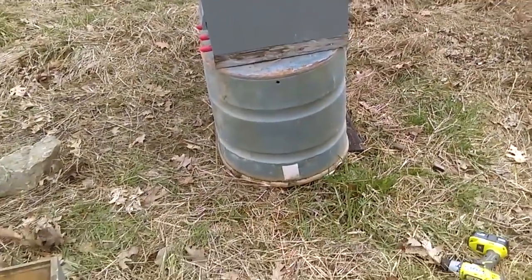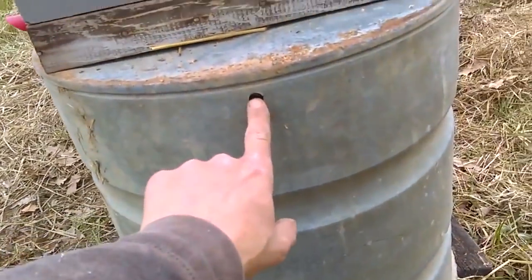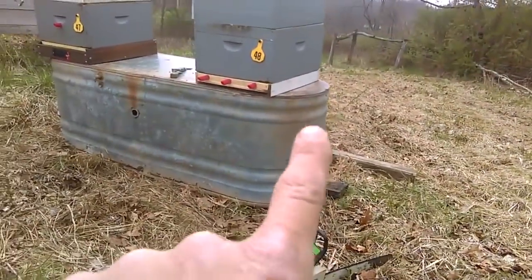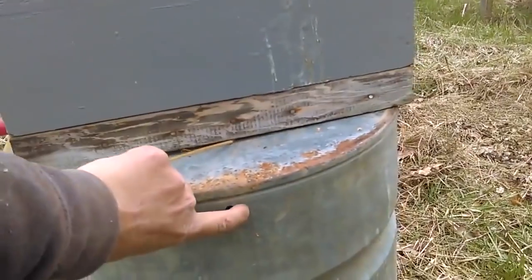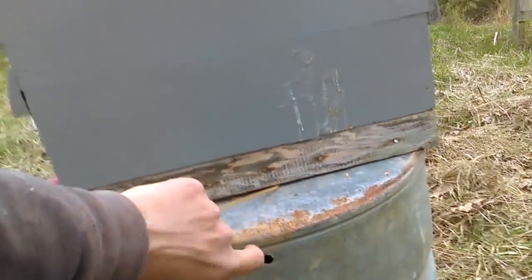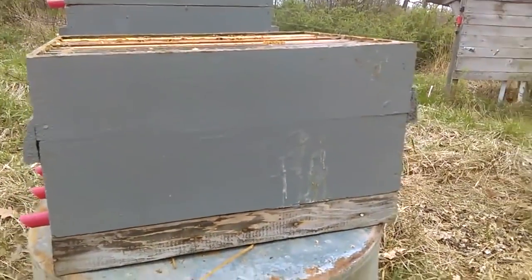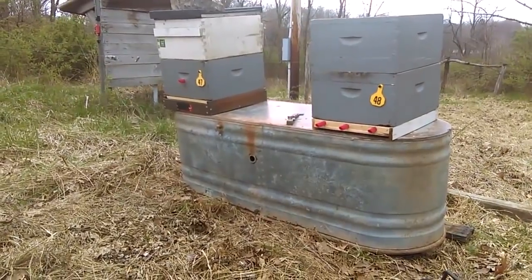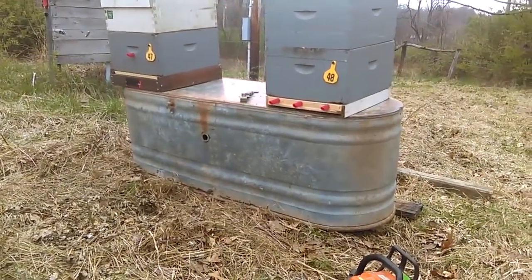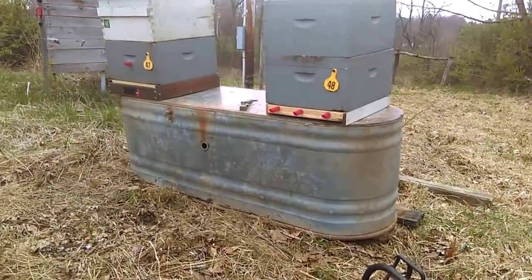One other step I just made before installing the packages: I drilled a hole in each end of these stock tanks — on both ends of both of them — and that's going to be for a winch strap to hook in here, go up over the hives, and come back down and hook back to the tank. We've got high winds coming tonight and tomorrow with some storms, so I don't want these guys tumbling over.